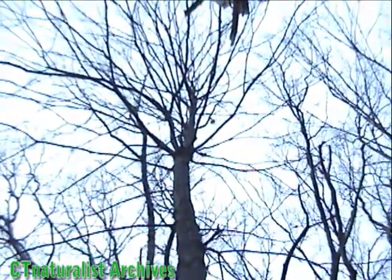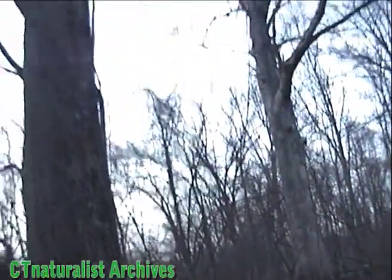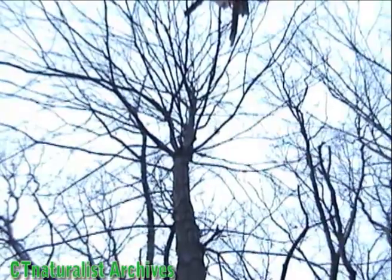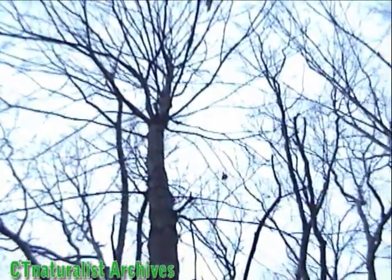Oh jeez, there they go! Oh my gosh, he's all the way up — I'm going to get him flying. There he goes. Wow! Did you see him? I know it's small and difficult to see, but you can at least see what the squirrel looks like as it glides among the trees. No wonder they're so difficult to spot in the forest.